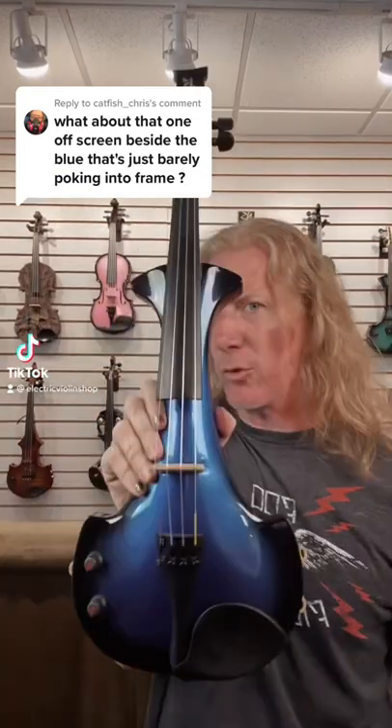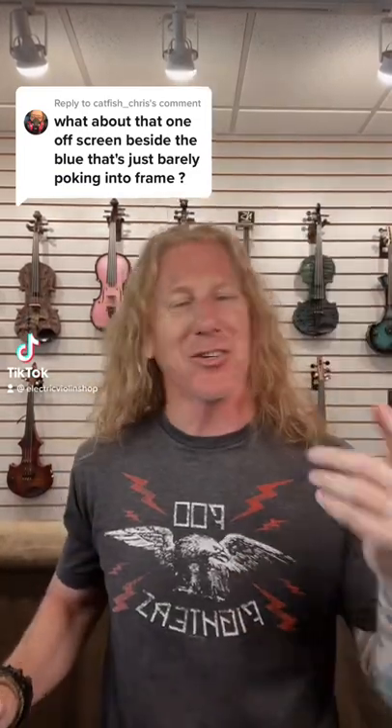I think you're pointing to this one — you're gonna learn about this one anyway. These are Bridge violins from the UK. See the little B right there for Bridge?